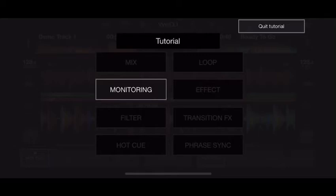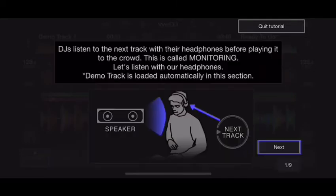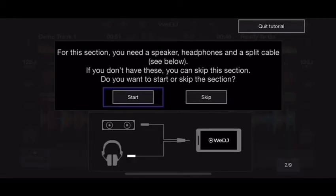The app has various different tutorials: monitoring, loop effect, transition effects, phase, hot cues, and filters. I'll click on monitoring — it tells you exactly how to hook up your headphones and speakers, and it actually makes you go through and do it as well. It's very intuitive. I'm going to go ahead and close out of the tutorials and show you a little bit about the app itself.